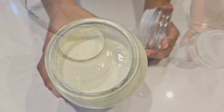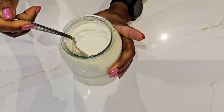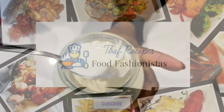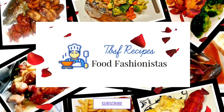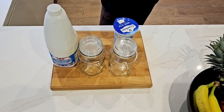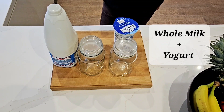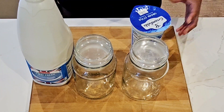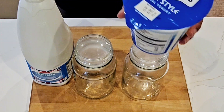In this video we're going to show you how we made this delicious natural Greek yogurt. You just need two ingredients: whole milk and a bit of yogurt with live bacteria cultures. Because we're making Greek yogurt, the starter is going to be Greek natural yogurt.